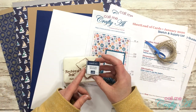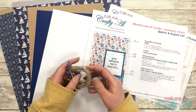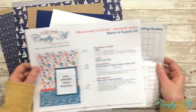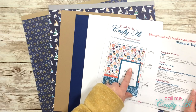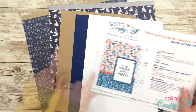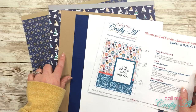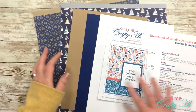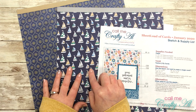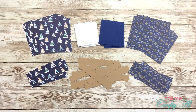For inks, I've chosen Night of Navy from Stampin' Up and Sepia ink from Ranger. I also got out some twine for an embellishment. For the Sheet Load of Cards, I'll be using white cardstock for my sentiment piece (CS2), navy blue for CS3 which is the frame for the sentiment and image, and the scallop strip. For the card bases I'm using craft cardstock. I've already pre-cut and folded my card bases. For pattern papers, I chose two: a sailboat paper and a ship's wheel with rope in the background.